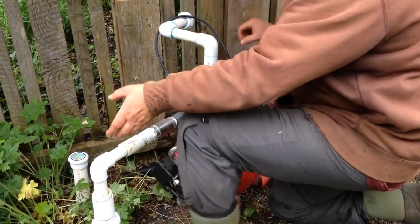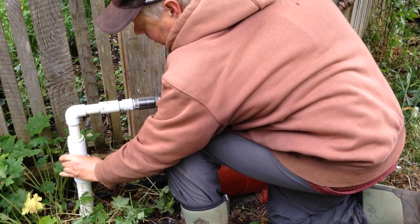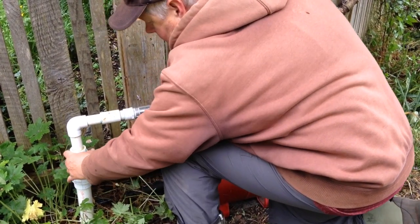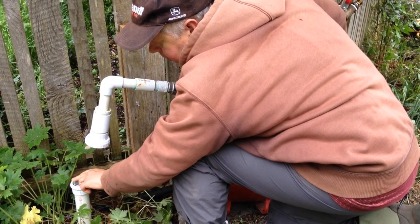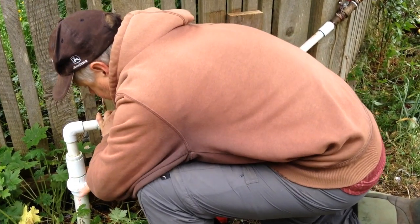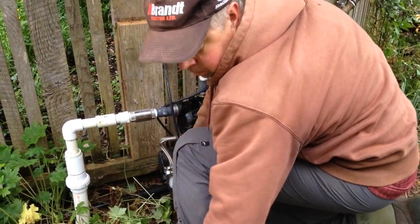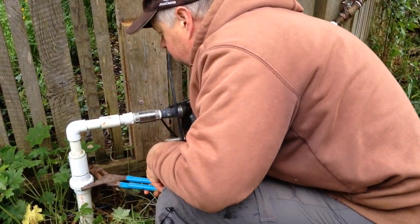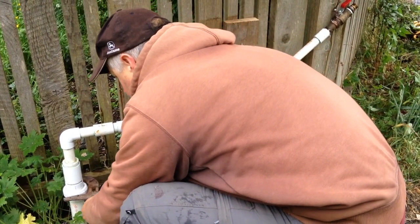Position the pump and you'll see there's a union — one side is the socket and the other is the threaded part. It's important to note that there's a washer here that has to be there or you'll have a leak. We'll just hand-tighten that and then give it a little extra.